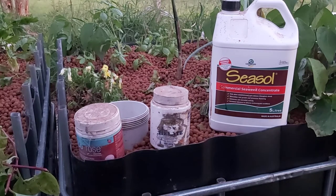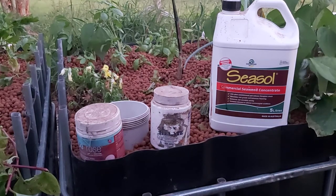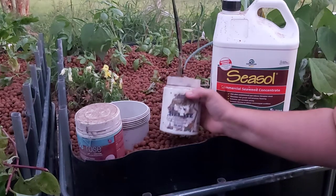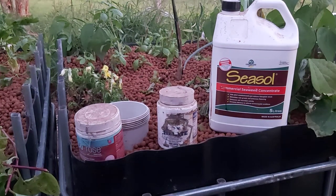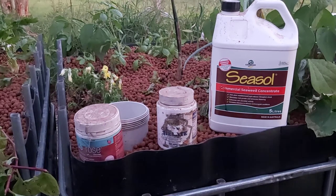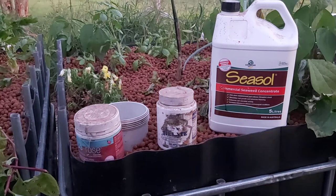Ideally you want to aim for about pH 7 — my system rarely runs at seven. The other problem you'll sometimes have is yellowing in the leaves, which I've got a little bit of on that one. For that you can use an iron chelate — this one's a Searle's iron chelate, and as you can see it's a very old bottle, so I don't use it very often. Usually I haven't had to put too many nutrients into my system at all.